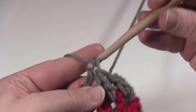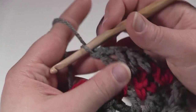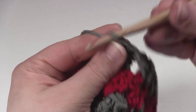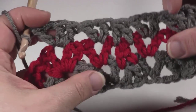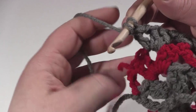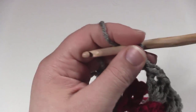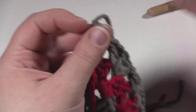Next is a V stitch, so we work another V stitch right in that chain 1 space — double crochet, chain 1, double crochet. And then we've come to the big V stitch: 2 double crochets, chain 1, 2 double crochets. We work the same thing right into that chain 1 space. We keep repeating this section — this is the 12-stitch repeat. Then as we come to the end, work a double crochet right into the top of the chain 3, or if you've done the standing double crochet, right into the top of that stitch. Then break the yarn, finish off, and turn to start your next row.